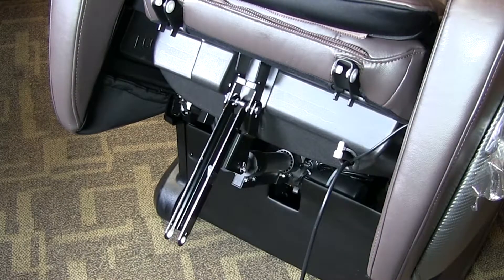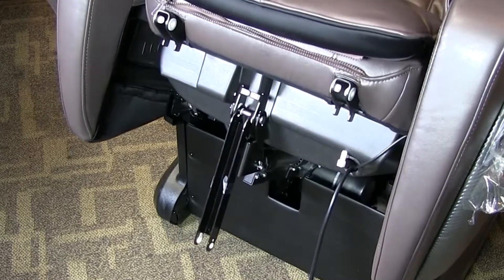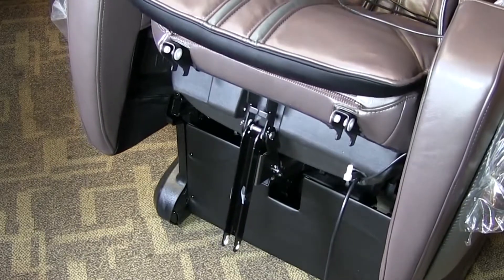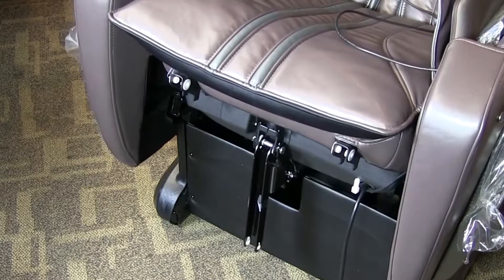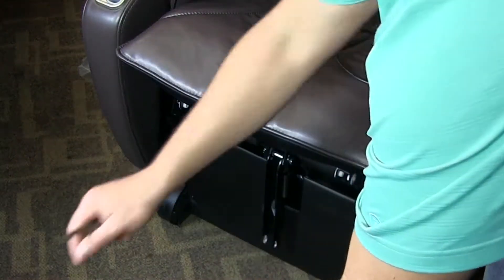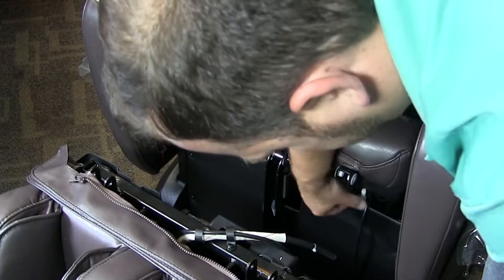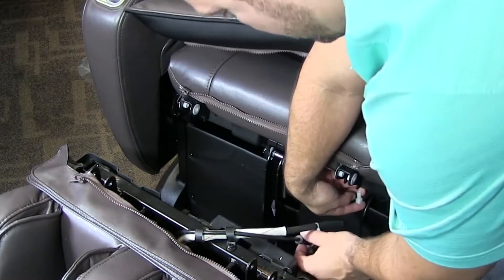Next thing you want to do, turn your chair on and bring it down. At this point, you want to bring your foot portion over here. Now this white cap right here is going to go with this black hose, which is going to be the last thing you do.